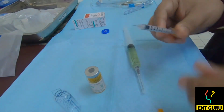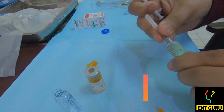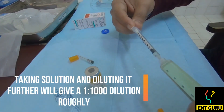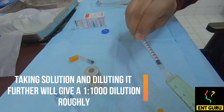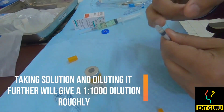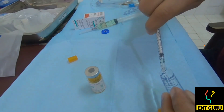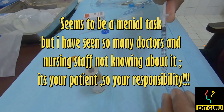Then we will take an insulin syringe and take one unit of this sample. We will breach the skin, take a portion, and put 9 units of distilled water — creating the diluted test dose solution.